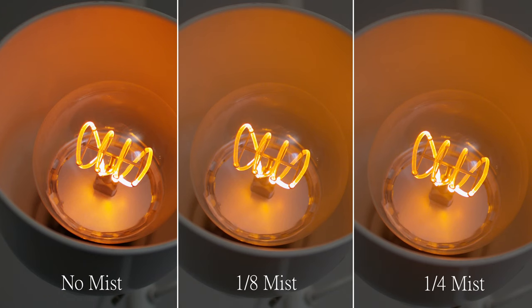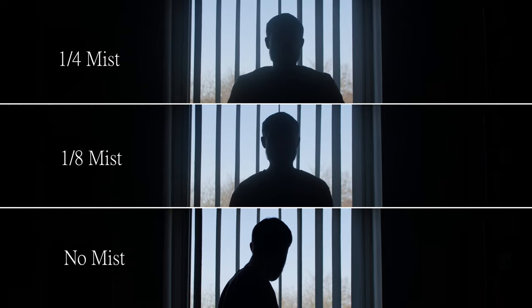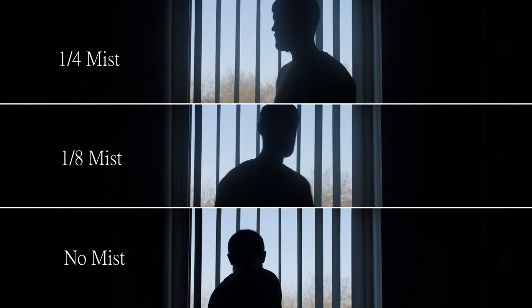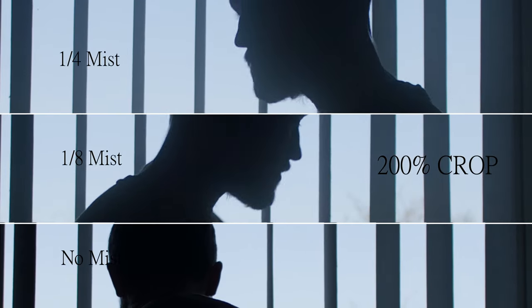Here we have some comparisons. On the left we've got no mist, middle we've got 1/8, and right we've got 1/4. I really like what it's doing here, just reducing the contrast and creating a nice, pleasant, softer image. Here's an example of somewhere where I would not use a mist filter. The whole point of this shot would be to crush the blacks and create contrast. Cropping in, you can really see that the cleaner blacks are on the bottom image, and we're just creating noise — it's just not needed.